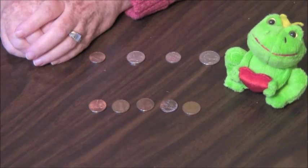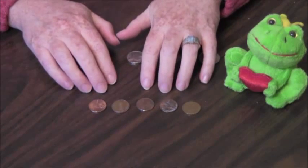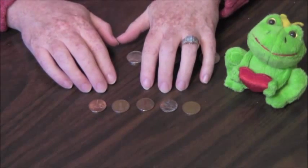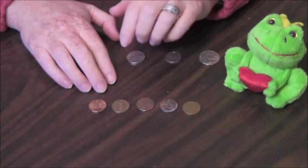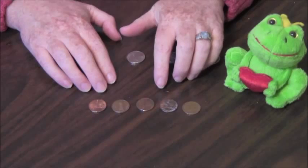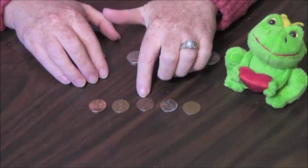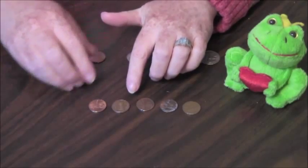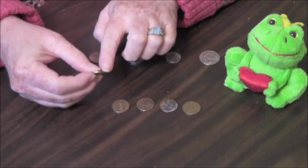Counting money is fun. These are pennies. There are five pennies here. Do you see that they are copper colored? Copper changes colors from orange to green to brown. You can see still that they are copper colored. Also, pennies are small and they have smooth sides. Do you see the smooth side there?